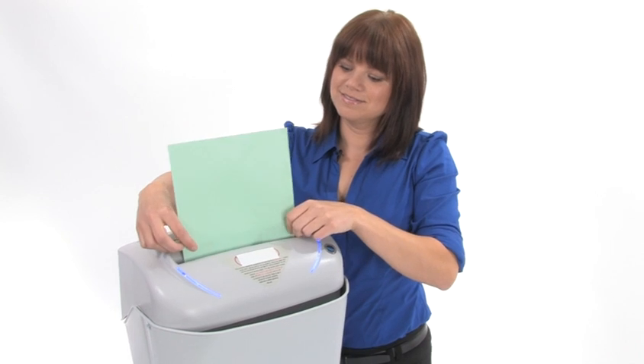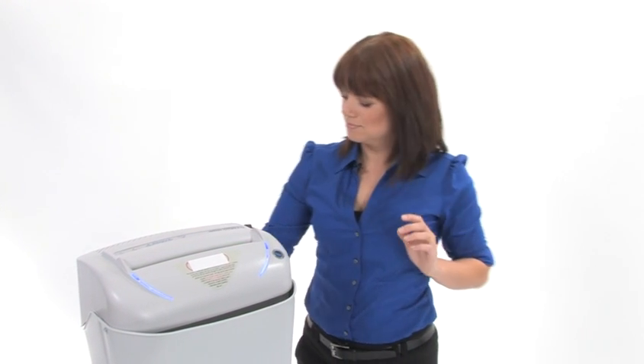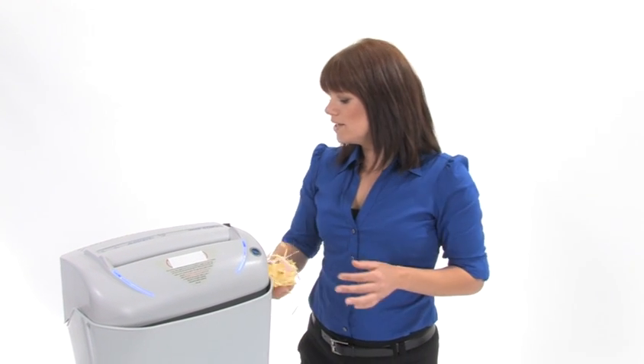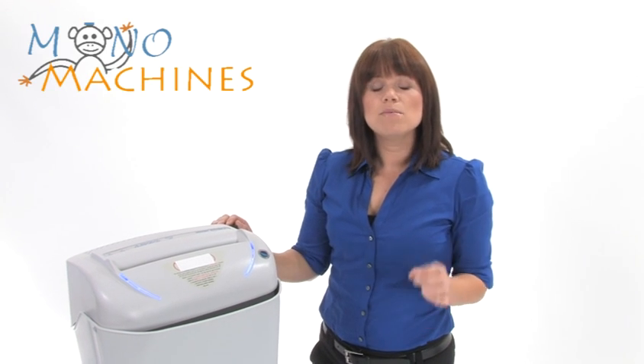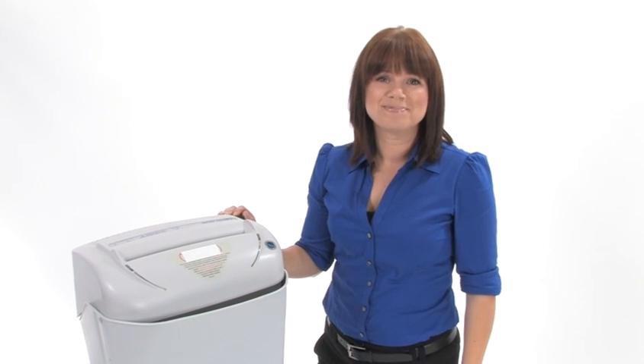Let's watch it work. Here is what your shred is going to look like. All of these machines can shred staples, paper clips, CDs, and credit cards. But what's really special about these machines is that they are chain driven and they have steel gears inside, which means they are going to last you a very long time. Thanks for watching, I'm Holly with Mono Machines.